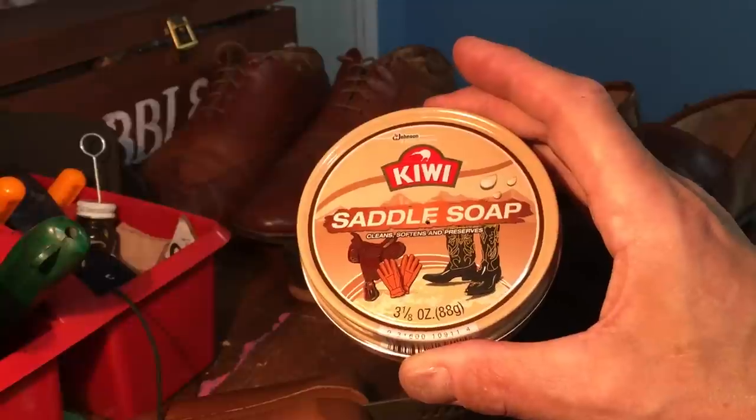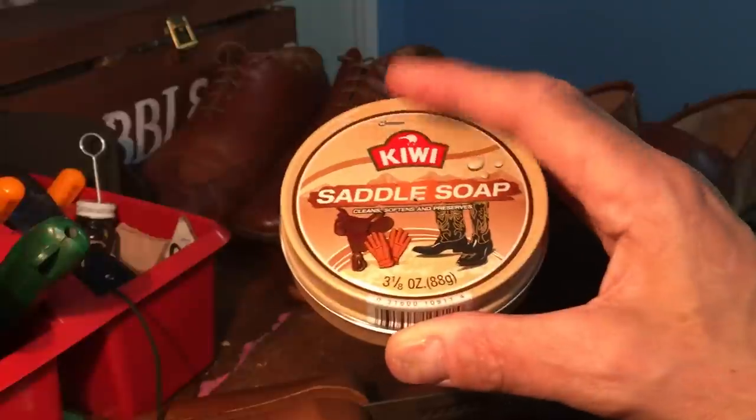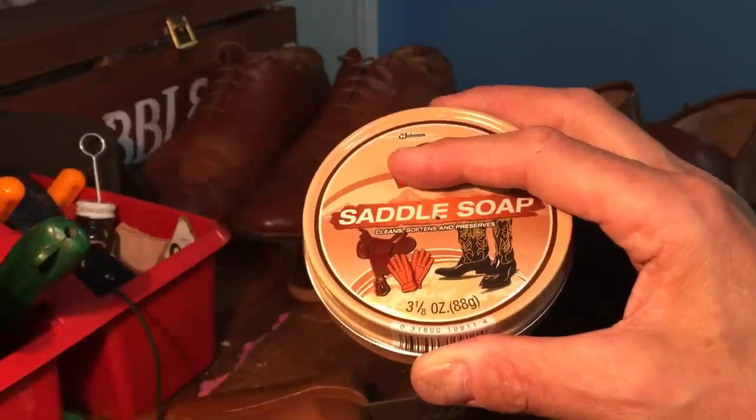So I've always used Kiwi. I'm not saying Kiwi is the best — I can't really tell you — but I can tell you what's in it and I can say that this has worked for me for many years.